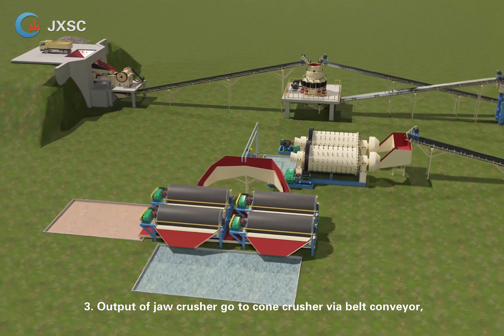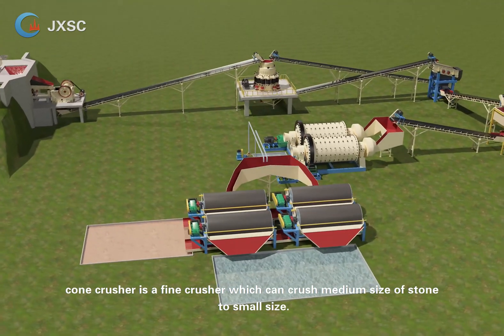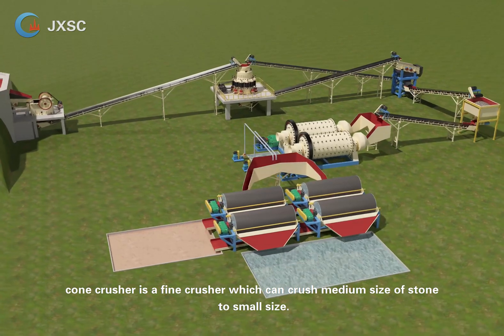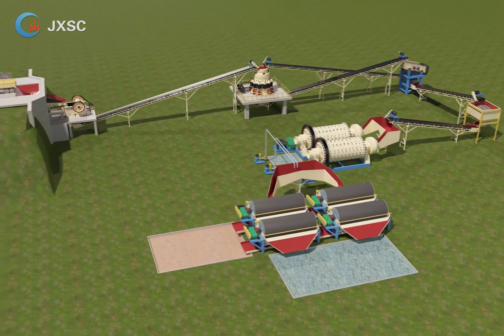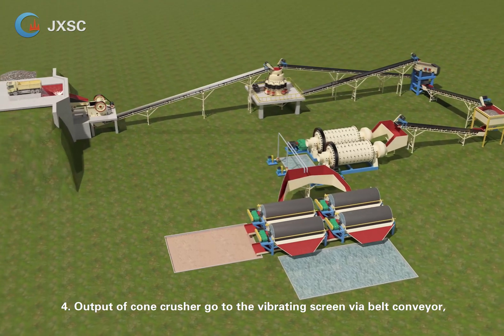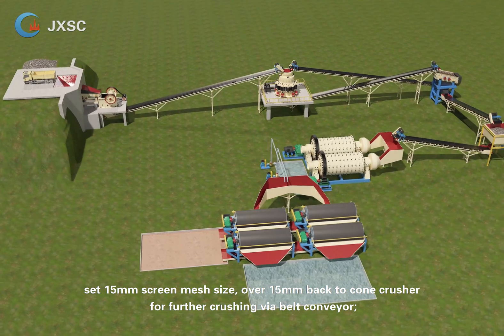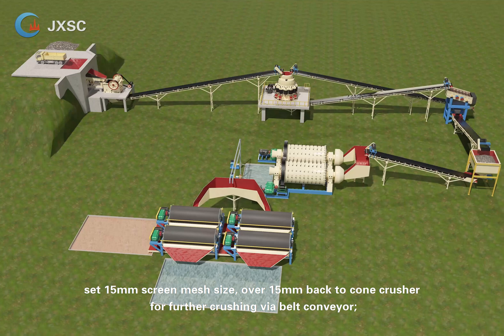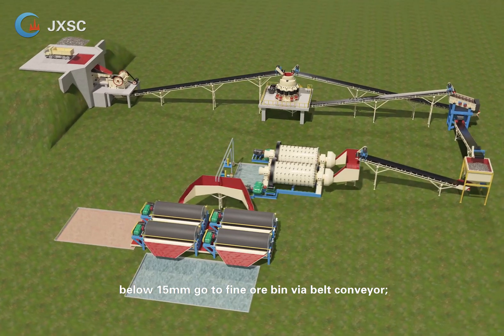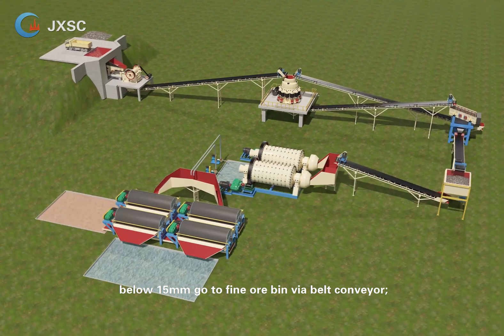Step 3 — output of the jaw crusher goes to the cone crusher via belt conveyor; the cone crusher is a fine crusher that reduces medium-size stone to small size. Step 4 — output of the cone crusher goes to the vibrating screen via belt conveyor, set to a 15 mm mesh size. Material over 15 mm returns to the cone crusher for further crushing; material below 15 mm goes to the fine ore bin via belt conveyor.